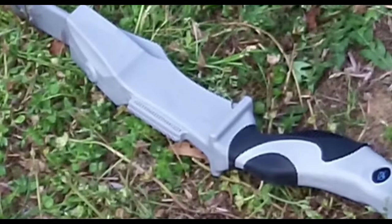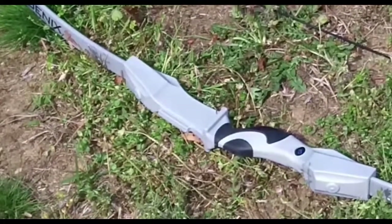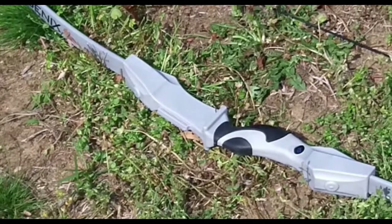So yeah, if you guys have any suggestions whatsoever for the next round I should use or for the next tip I should use for this bow, I really appreciate it if you guys could tell me down in the comment section below. So yeah, I'll end off the video here. Thanks for watching guys.